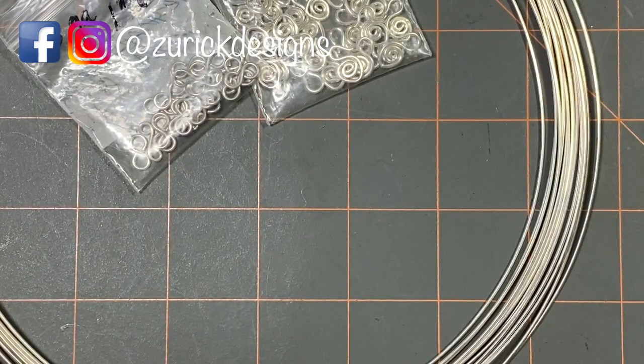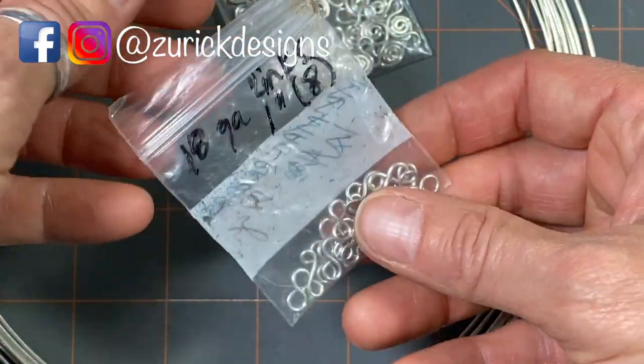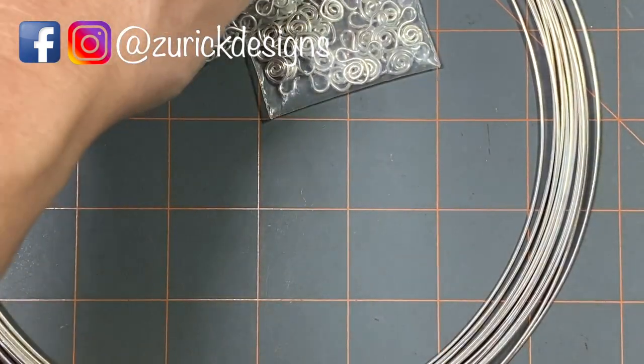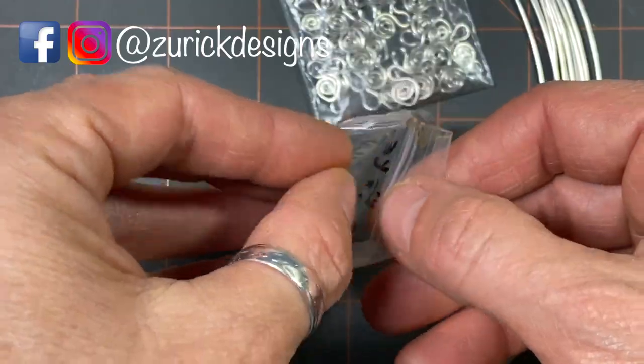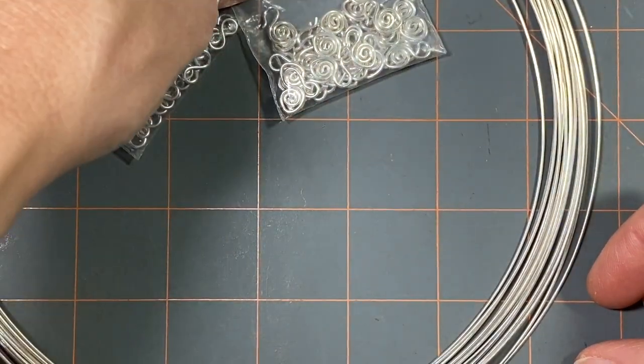Hey everybody, welcome back to my channel. My name is Melissa Zurich from Zurich Designs, and today I want to show you how I make my swan clasps and my figure-8 links.